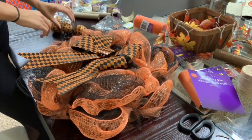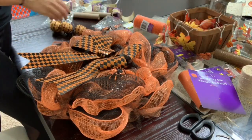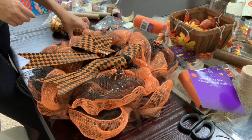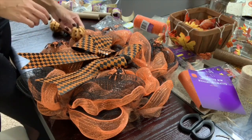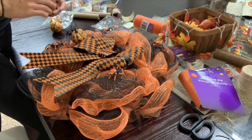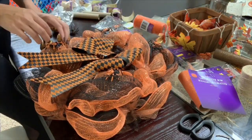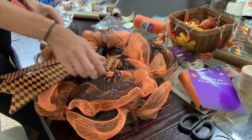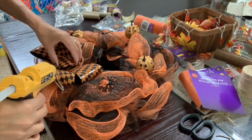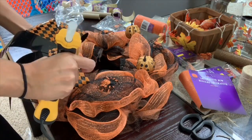Now I'm going to grab all of my little decor pieces that I want to add to my wreath. I'm just going to play around with the placement and see where I'd like everything before I secure it down with my hot glue gun. You can see me here just arranging everything around my wreath, trying to figure out where I like it best. Once I know the placement, I take my hot glue gun and glue everything down.